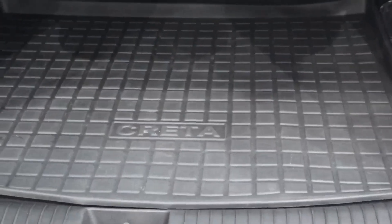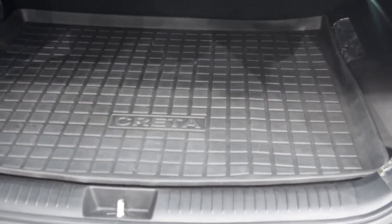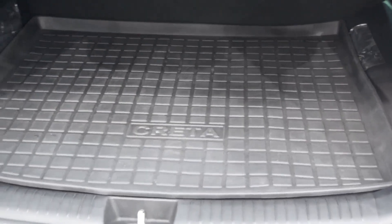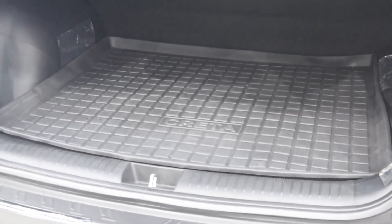The next product is the boot mat of the car. It is very good quality — not like the thin elegant one. It's perfectly made for the Krita, so no sizing issues. It's made perfectly for Krita.